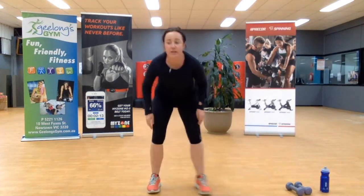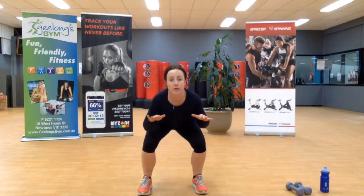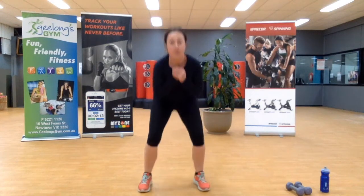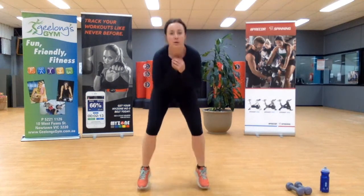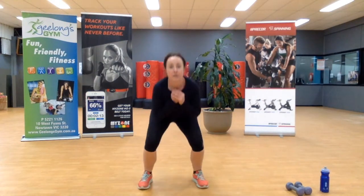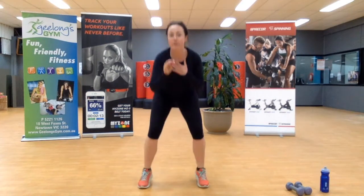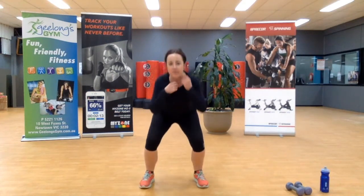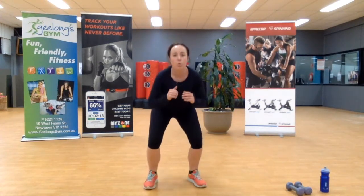Three minutes left of our nine minutes — we're going back into those squat pulses. Stay down low, low pulses, or add that little pulse jump. It's your workout, your way. Ten seconds left here, so we're not here for long — we can go a little crazy.